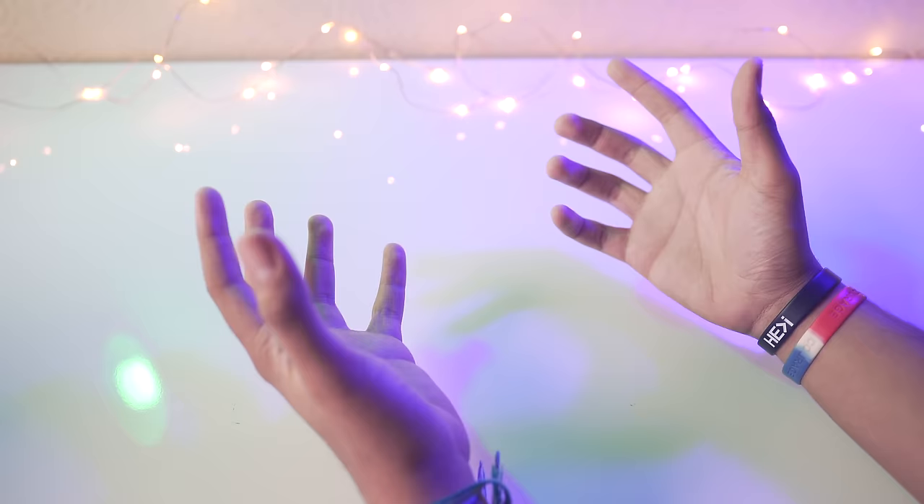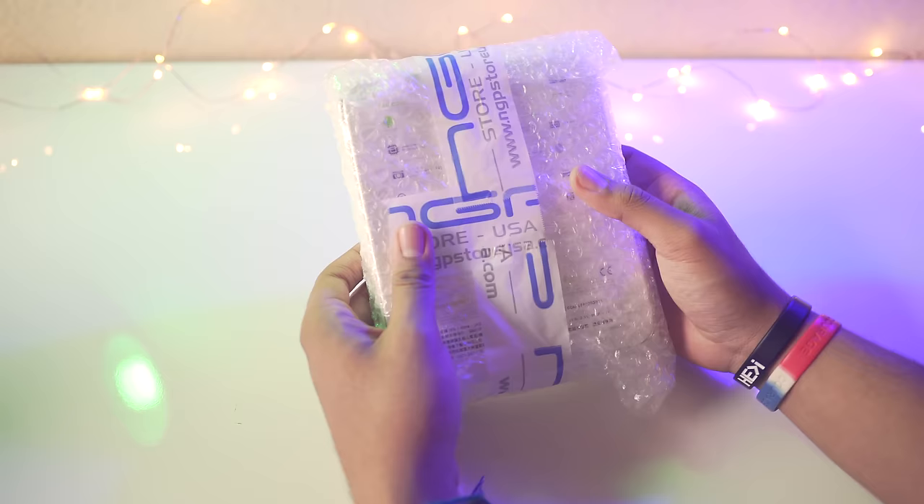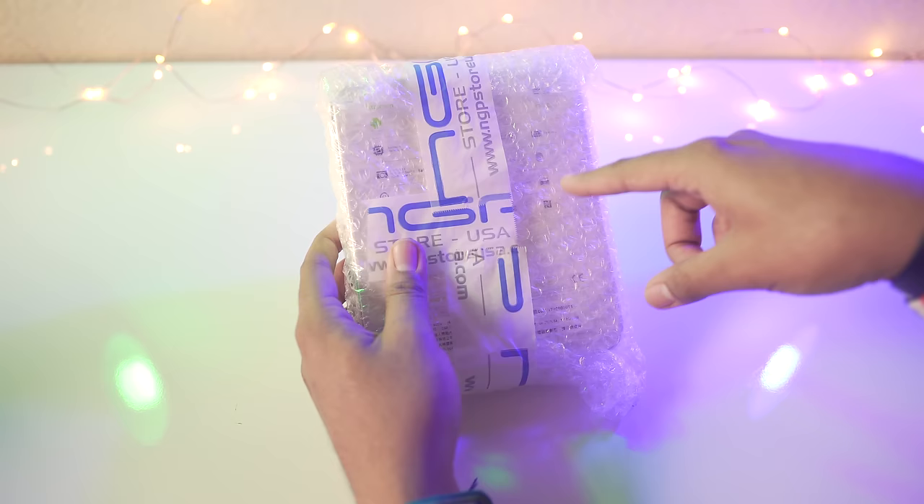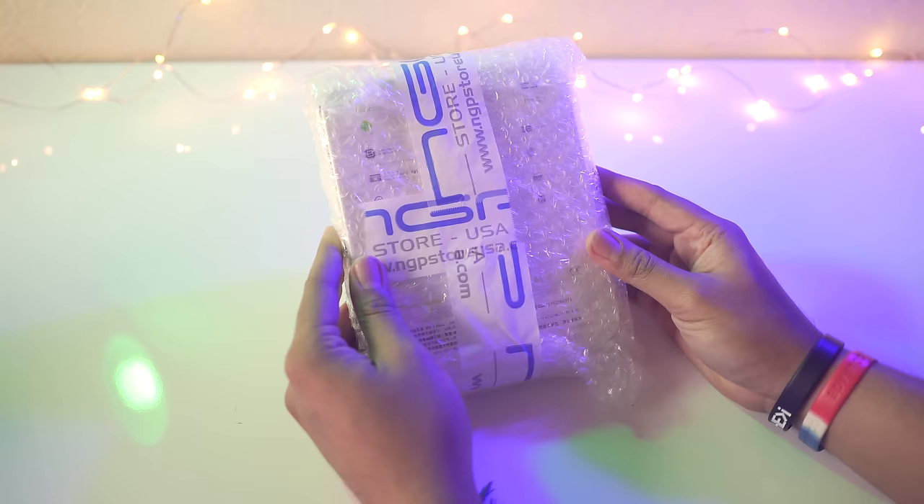Hey, what's going on guys, it's Zach complete with hand gestures, hope you all are doing well. So I just got in the mail this — this is the HTC U Ultra. I actually got this on Amazon, nobody really sent this to me or anything like that, I bought it myself. I'm especially excited for this one because this is the first HTC device that I've actually owned in years.